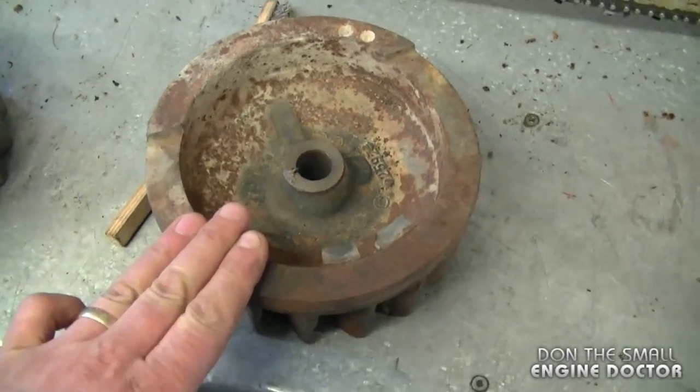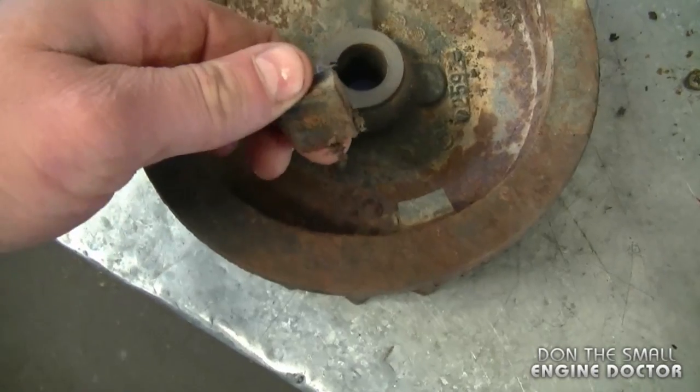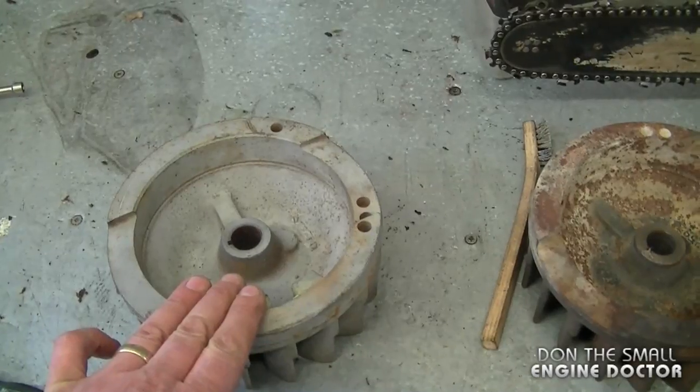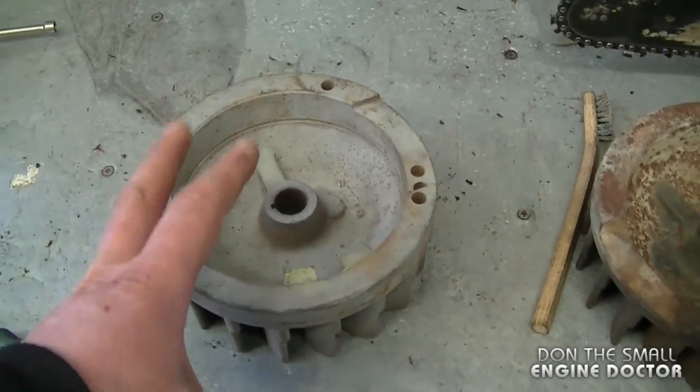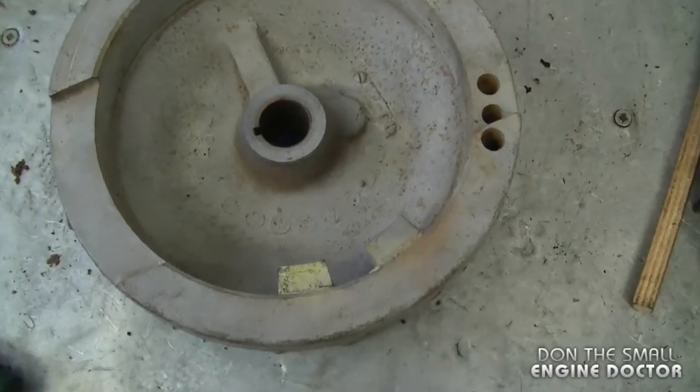A common thing that I've noticed on these older flywheels is that the magnets can come right off, and then you're not going to have any spark. Today I'm going to be replacing this flywheel with this one, but before I put it on I just want to show you a quick trick to make sure that these magnets do not come off.